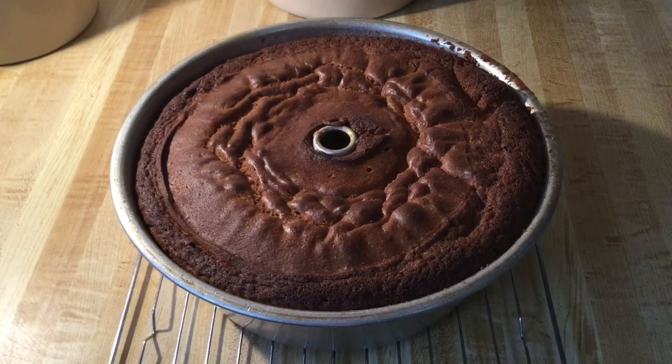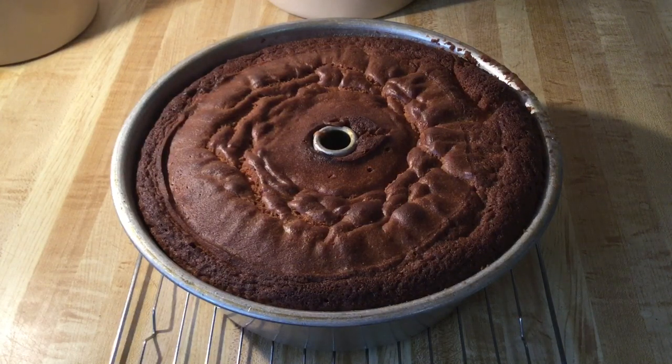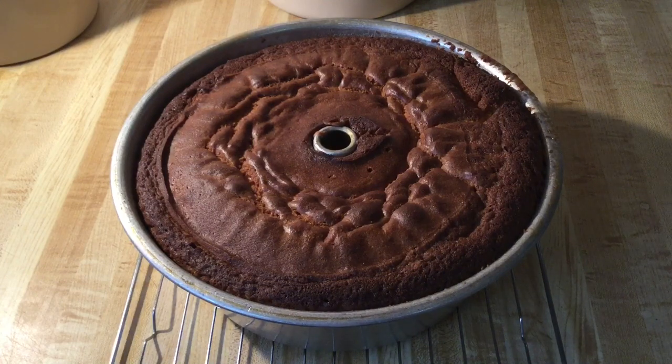Alright my friends, I have taken my pound cake out of the oven. Mmm, and it smells amazing up in this kitchen. I'll put it on the wire rack and let it cool in the pan for 10 minutes. And then after that I'm going to put it on my cake stand and let it cool completely. Alright my friends, there you have it — semi-homemade Southern Butter Pound Cake.